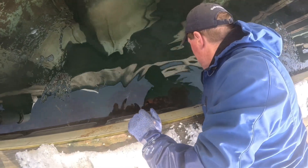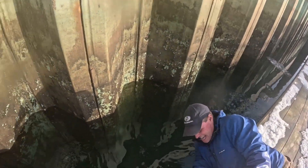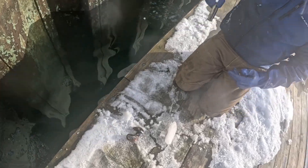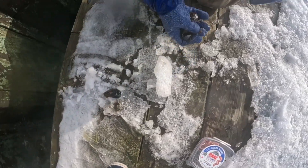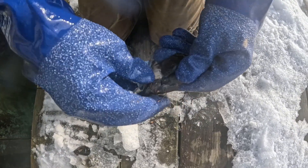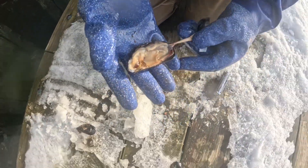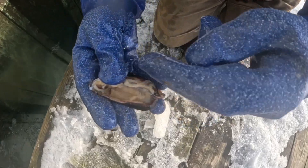We're running low on bloodworms to feed the anemones, so I'm pulling some of these blue mussels off the side of the dock and we're gonna break them up. It doesn't matter what these anemones eat as long as it's some sort of animal tissue. I'll take my Leatherman and crack them. See that nice fresh mussel meat in there. Pull off the shell — the anemone doesn't mind the shell. It's gonna actually engulf the whole thing, and when it's done feeding, it will just spit out the shell.